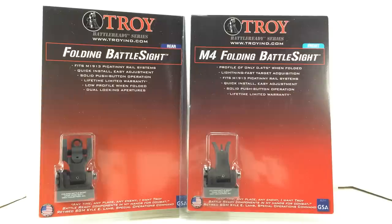Made in the USA. The front M4 sight carries a part number of SSIG-FBS-FMBT-00. The rear sight part number is SSIG-FBS-ROBT-00.